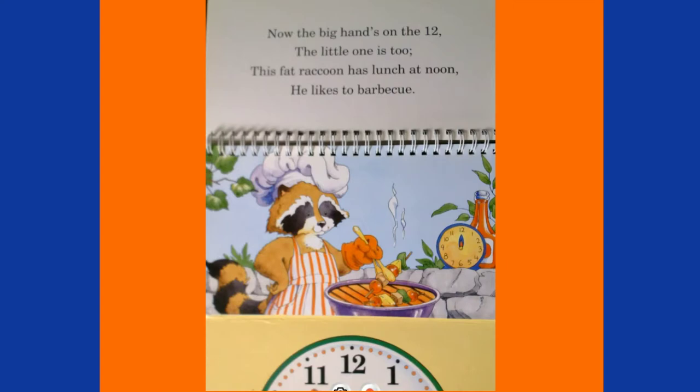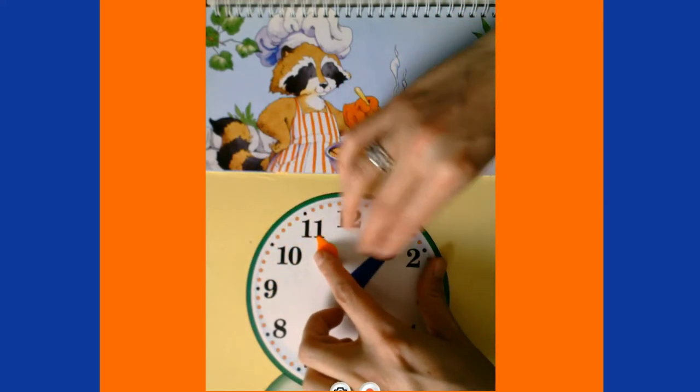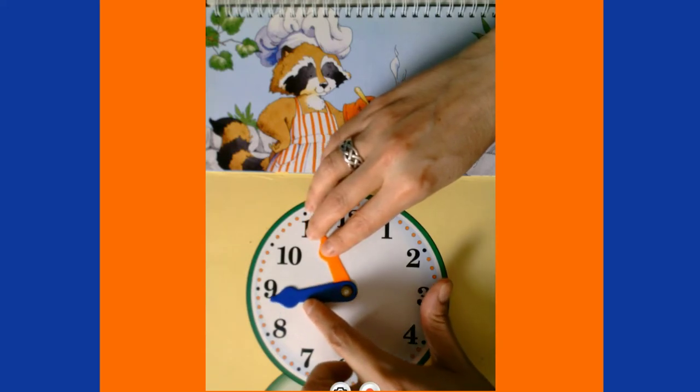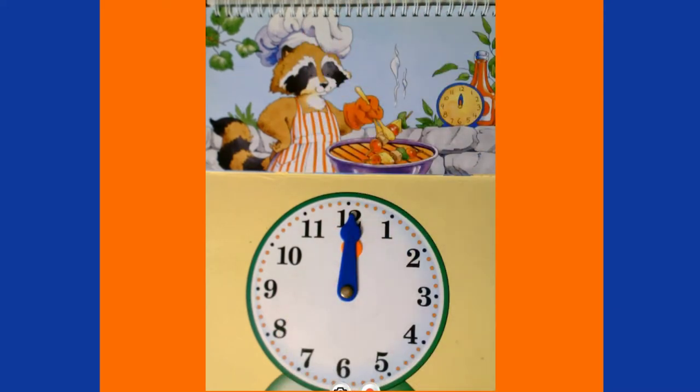Now the big hand's on the twelve, the little one is two — this fat raccoon has lunch at noon, he likes to barbecue! We're at 10:45 and we've got to get all the way to noon. Our minute hand goes all the way around to 11:45, and then keeps going until both the hour hand and the minute hand are on the twelve — it is exactly 12 o'clock noon, and that's when time changes over to p.m. It's now 12 o'clock p.m.